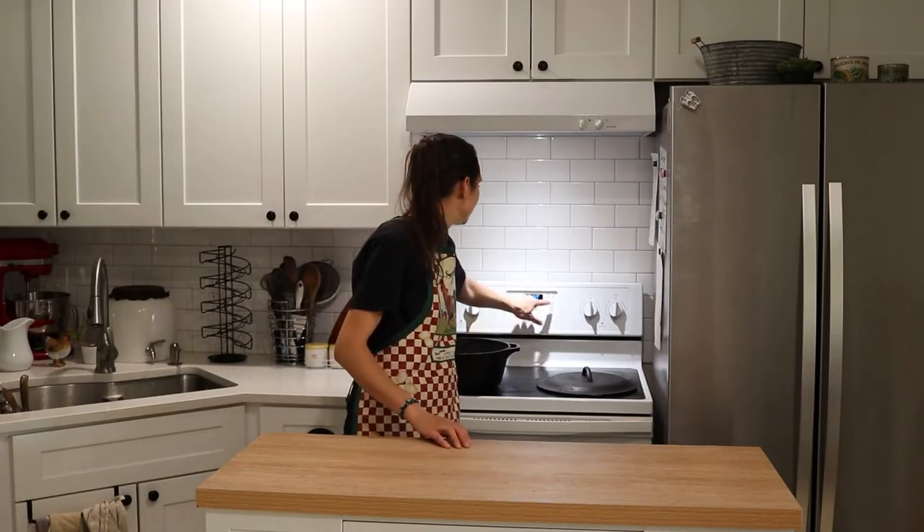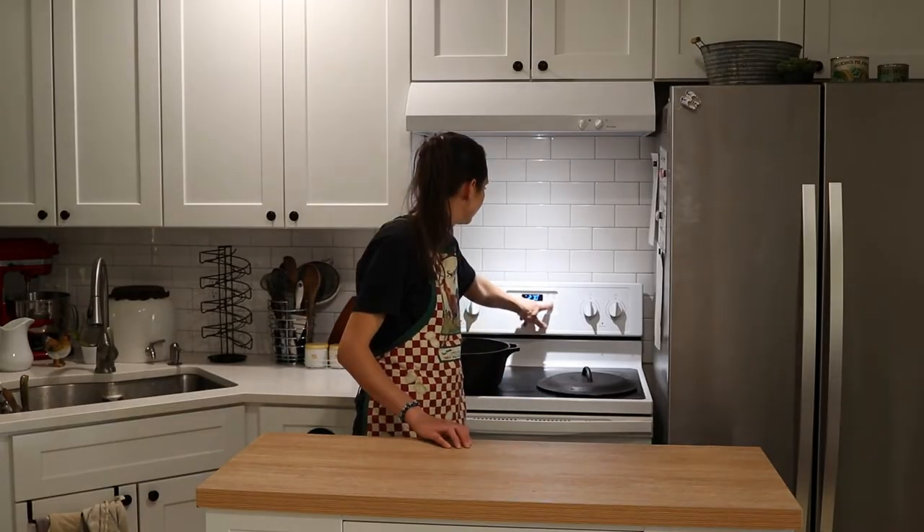I'm going to start by preheating my oven to 275 degrees Fahrenheit. To make ribs this way in the oven you can use a roasting pan with a lid, or a dutch oven. I love using my cast iron dutch oven, so I'm just going to be doing that.